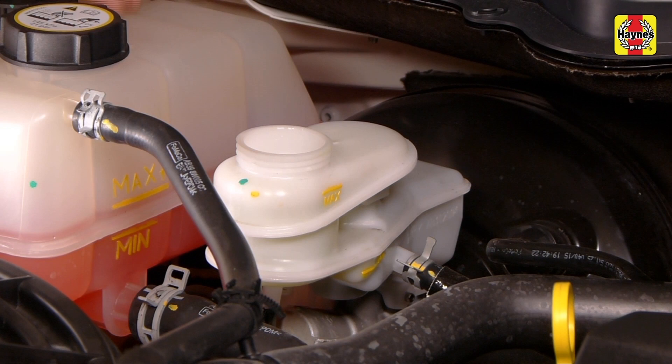Check all brake and clutch lines and connections. If, upon checking the master cylinder fluid level, you discover the reservoir empty or nearly empty, the brake and clutch system should be bled and thoroughly inspected for leaks.